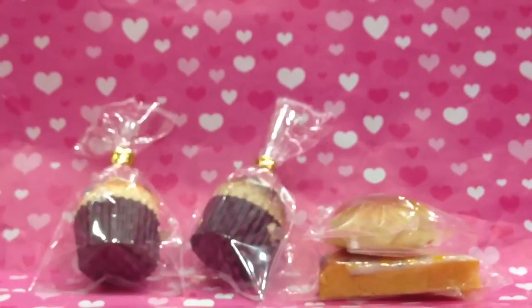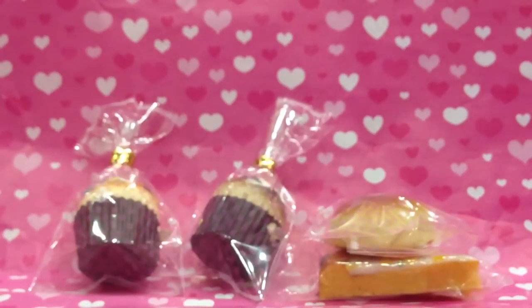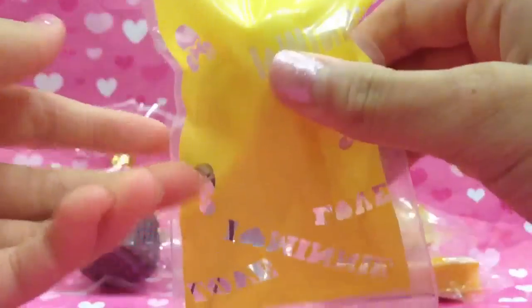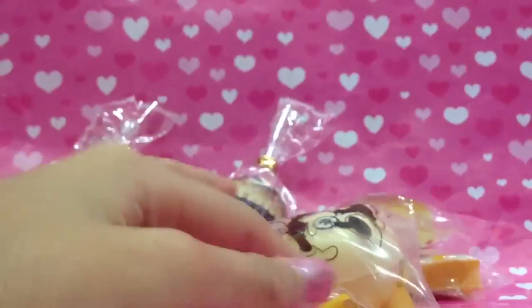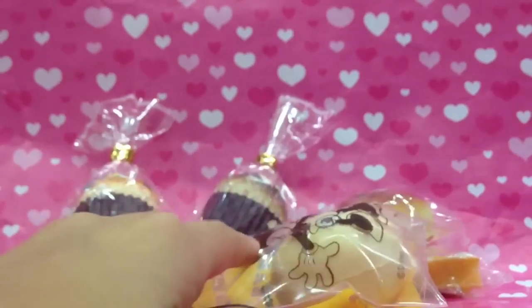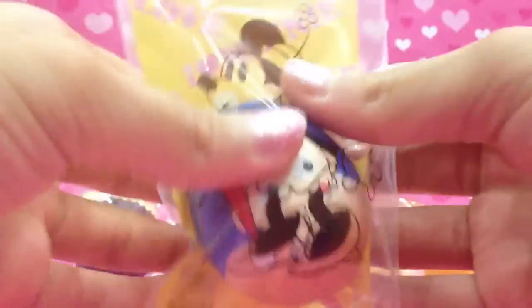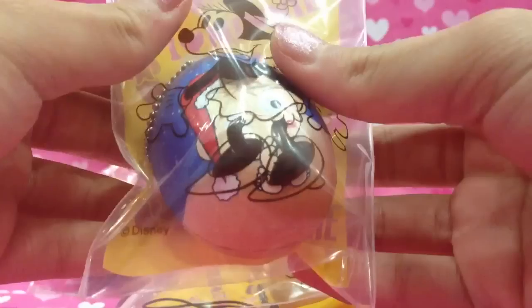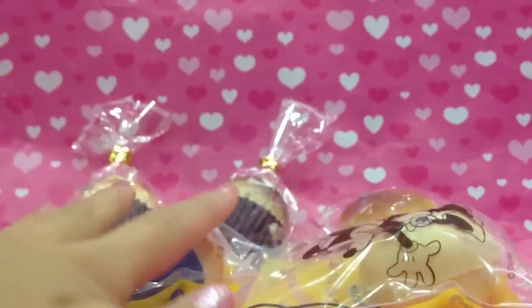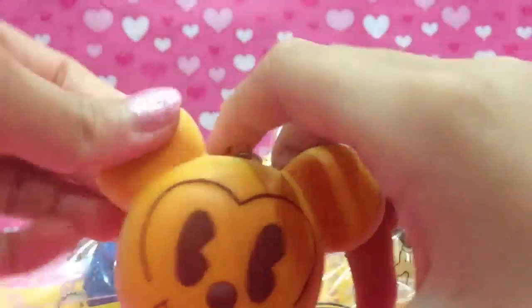Next I packaged this egg squishy super soft, and the packaging is all new. Then I packaged the Christmas egg one — the previous packaging was really ugly.